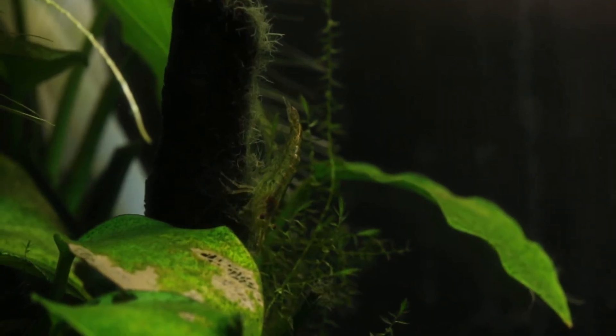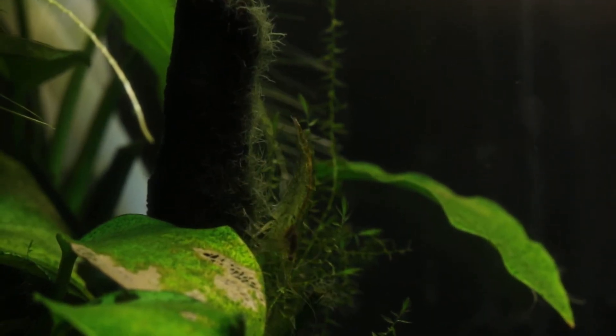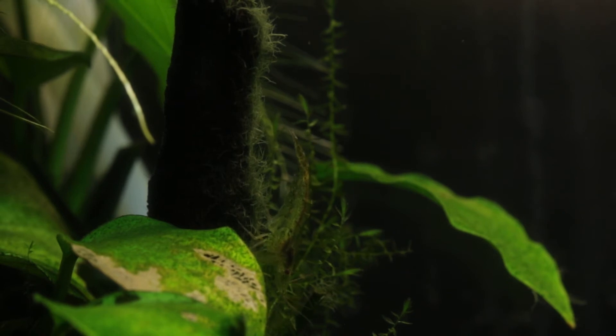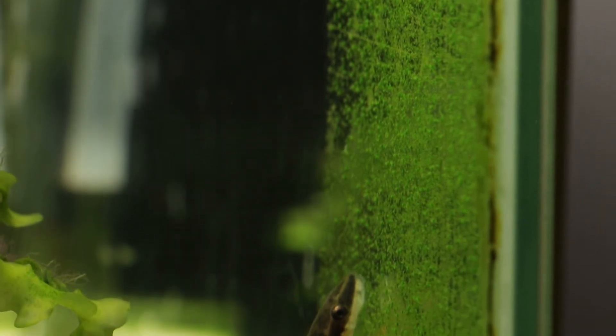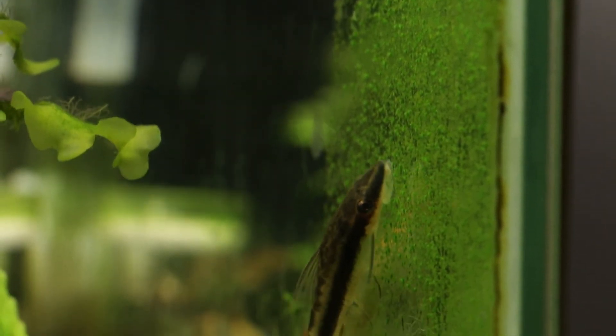From an ecological viewpoint, algae is not always bad — it sucks up extra nutrients and supplies many of your fish and invertebrates with food. Ottos love their algae, and this is why I keep this piece of green in my tank, just for them to graze upon.